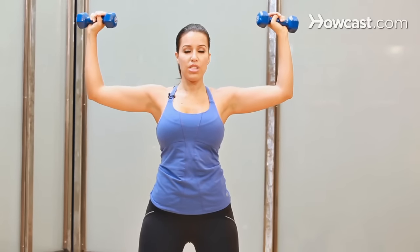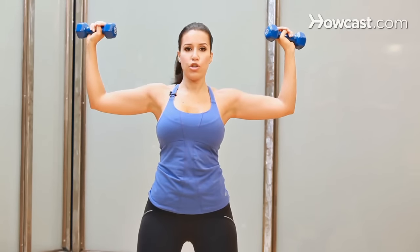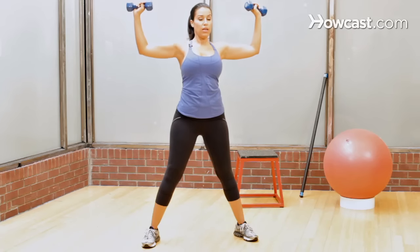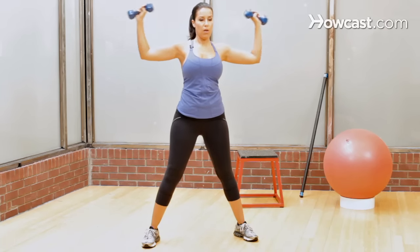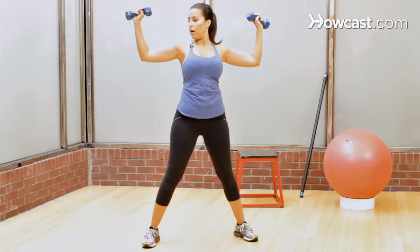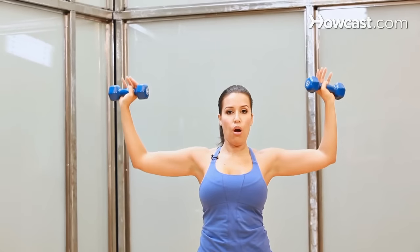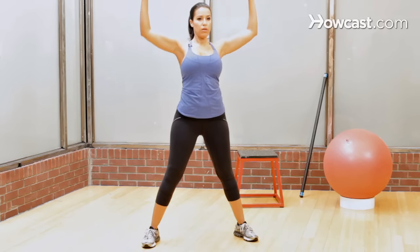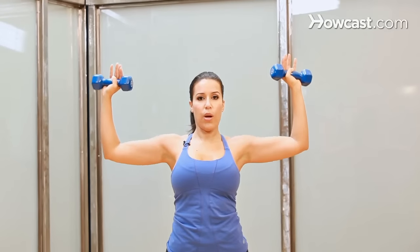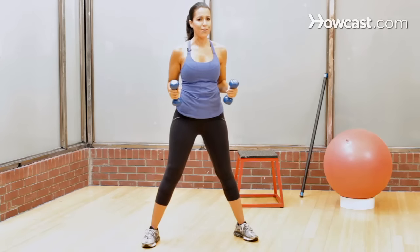Just make sure the wrists are nice and straight, and you want to think of the entire shoulder through to the elbow moving up in an arc. It's not about pushing up, and it's not about moving from the elbow joint — really just bringing the whole arm up into an arc, but you happen to be bent at the elbow. That's really great for the shoulders. Nice, simple, basic move — keep it in your arsenal.